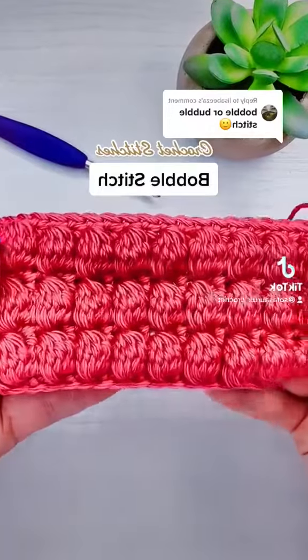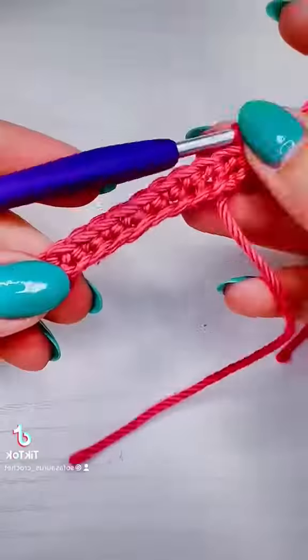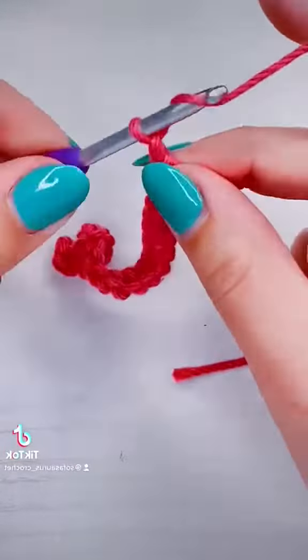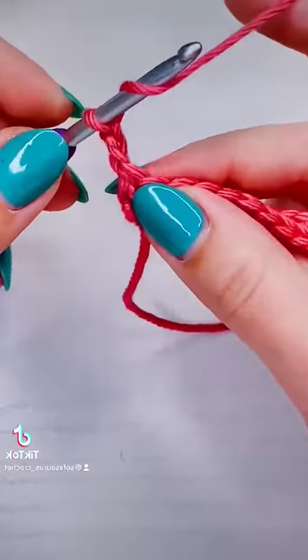This is how you crochet the bobble stitch, or the bubble stitch. The first row is worked in single crochet, so we're going to start with the second row. We're going to chain two for our turning chain, then work directly into that very first stitch.